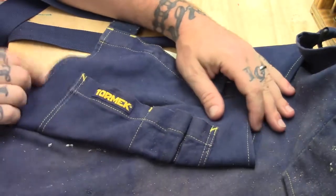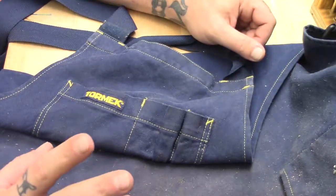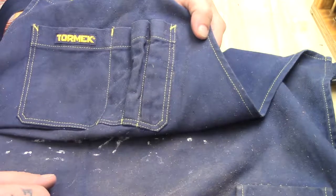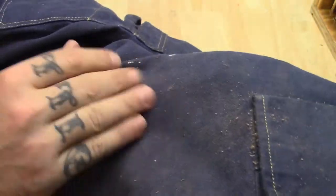I bought this apron a number of years ago, and it served me very well. What I found is, when working with leather, a lot of this dust just does not want to clean out. Even after brushing this surface — and some of it's not even showing up on camera — there is just so much leather dust embedded in here.